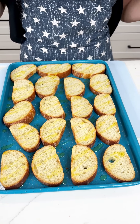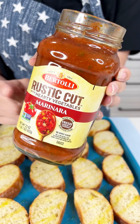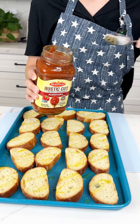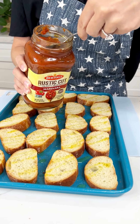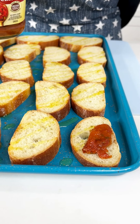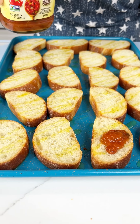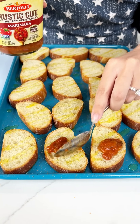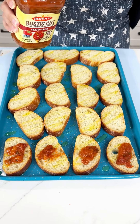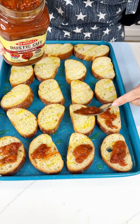Now I'm gonna grab some marinara — you can use whatever marinara you like. I just wanted to try out this new one I saw at the store. You can even make homemade marinara if that's your style, but personally I like the jarred stuff. I'm just gonna put a nice little scoop right on top of our little breads. This is gonna be so good. I'm cooking these up for 4th of July and I think they're gonna be a hit — just little on-the-go appetizers for when people walk into the party.